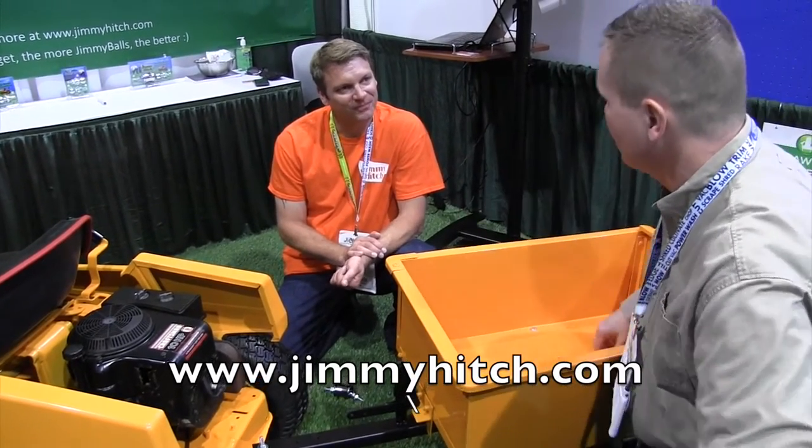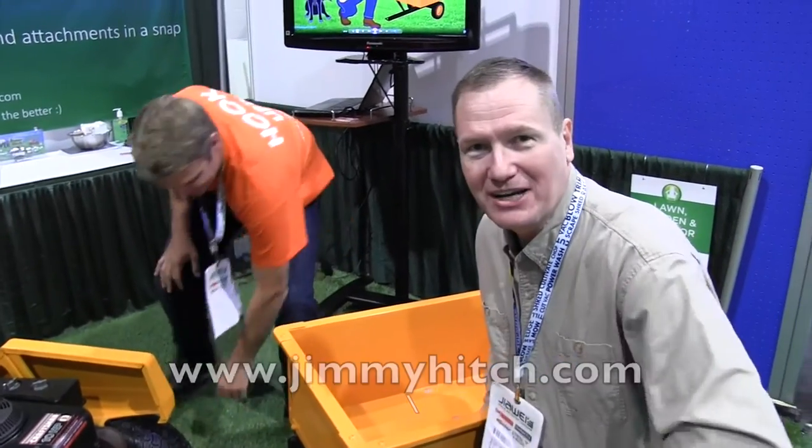If people want to find out more information, how would they find out more? At the website, JimmyHitch.com. Great, thank you very much. This is John Young with The Weekend Handyman.